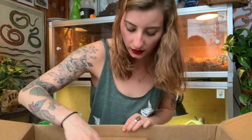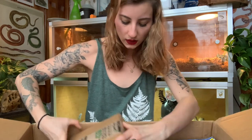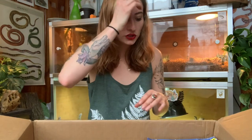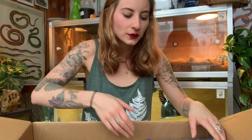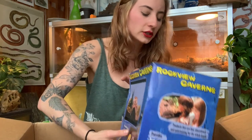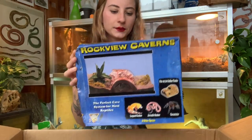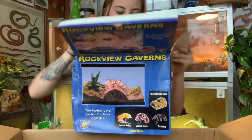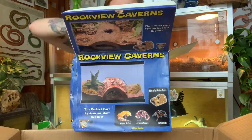Alright, I think those are plants. We have another box over here. My dog is upset — he thinks whenever I have any box that it's for him, so I'm really sorry Chacho, this is not for you! This is called a rock view cavern. Let me open it up to see exactly what it looks like — this is way bigger than I thought it was going to be!